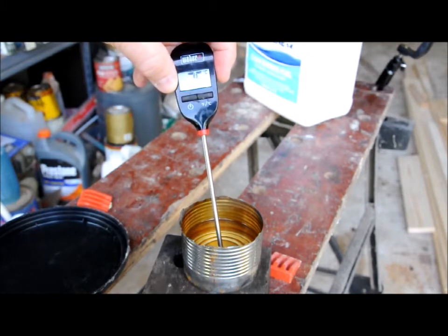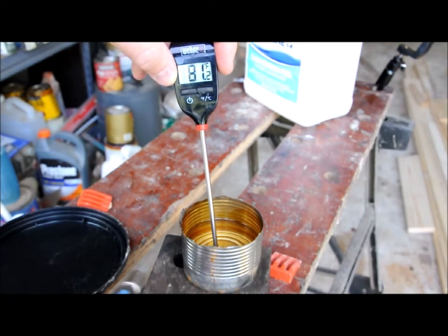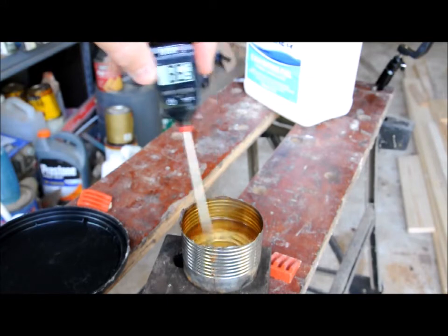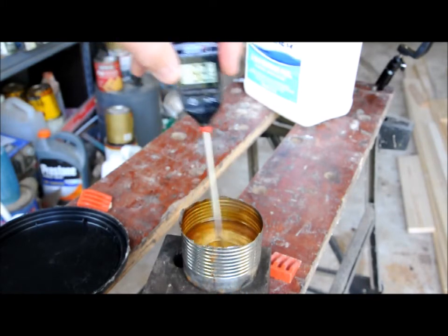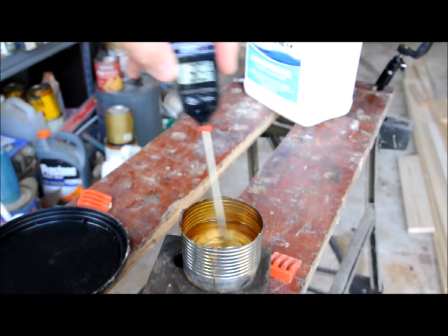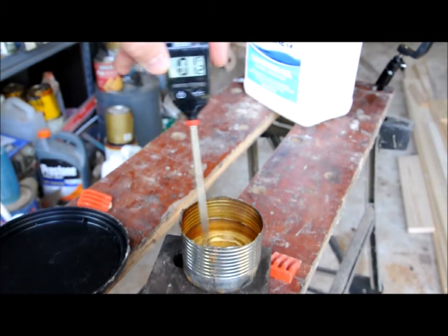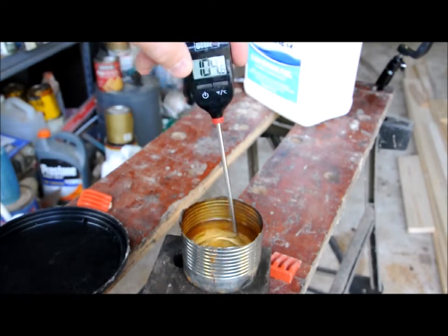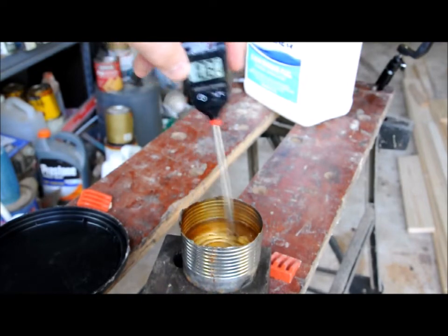Now we are up to 75. No flash. Stir it so you keep it even. Now we are up to 88 degrees. No flash. 92 degrees. No flash. 97 degrees. No flash. Now we're up to 100 degrees. No flash. 105. No flash.